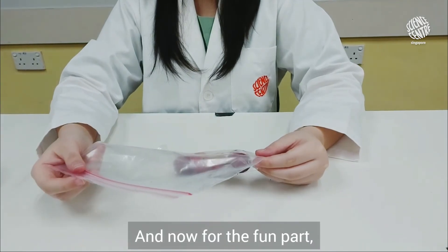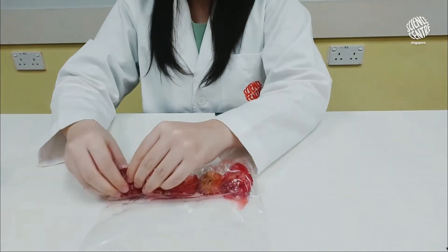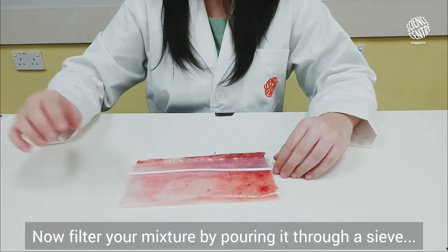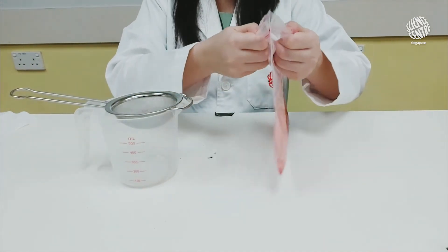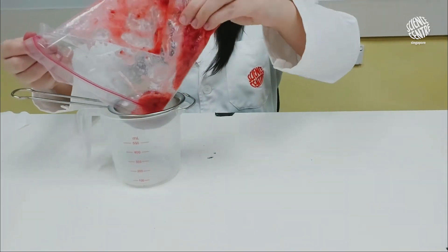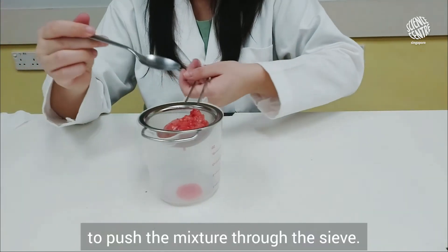And now for the fun part — let's mash it all up! Mash until it looks like a paste. Now, filter your mixture by pouring it through a sieve and into your measuring cup. This will remove any large bits. You may use a teaspoon to push the mixture through the sieve.